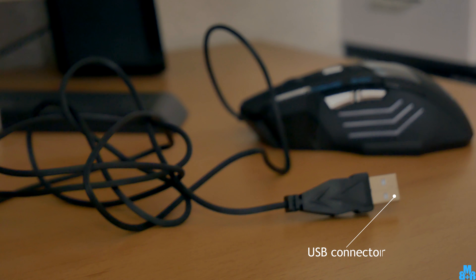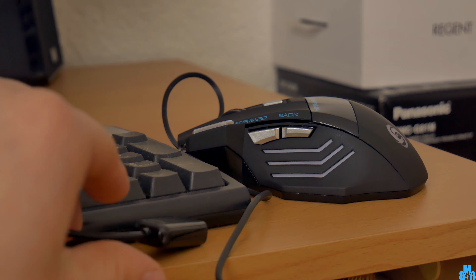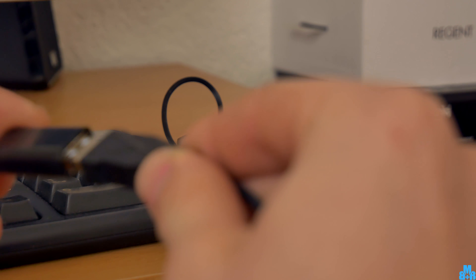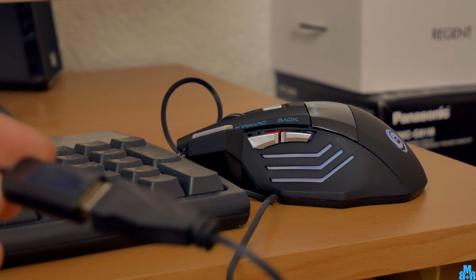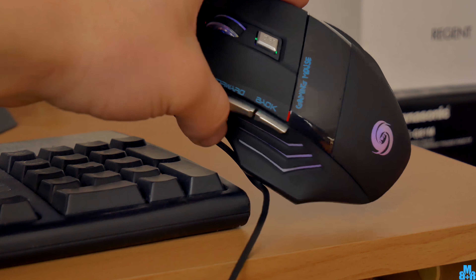The mouse comes with a USB connector and 1.5 meters of cable length. It is easily connectable and should work on all platforms without any problem. After connecting, it automatically turns the lighting on and the animation begins.